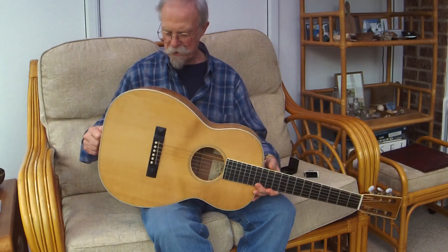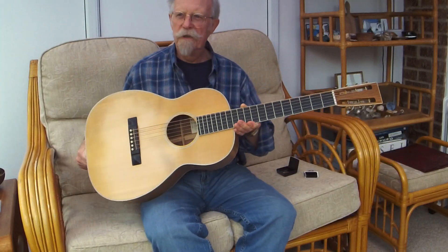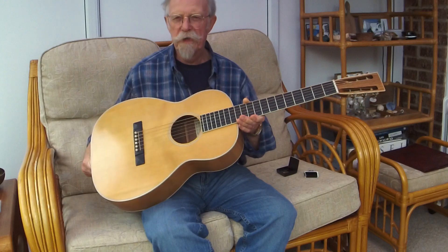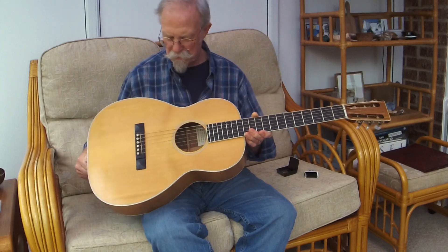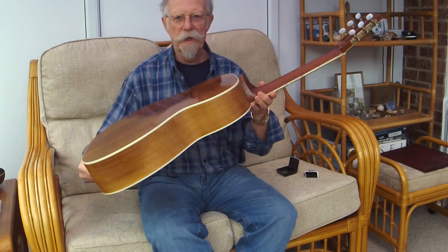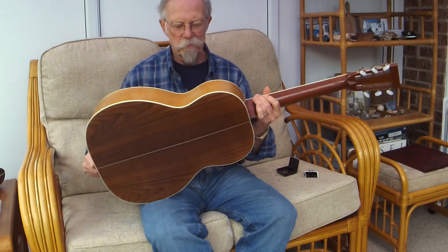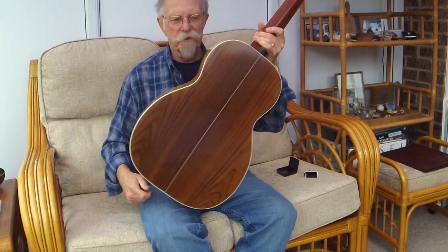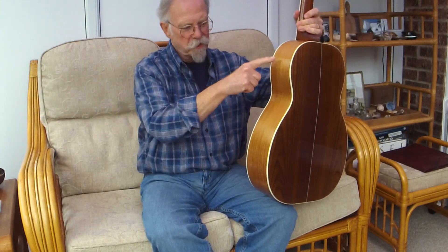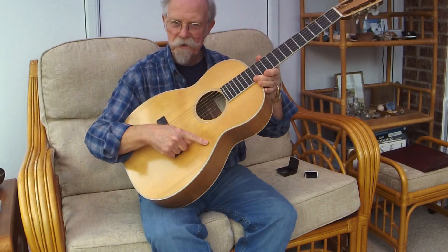It doesn't sound like many double-O's, but I do think a double-O is a pretty special design — it seems to focus everything. It was one of Martin's best, I do believe. You may have noticed the sides are somewhat paler than the back. This was not the original plan, but it spent a long time sitting in the lounge with the sun coming in, which bleached the rosewood but darkened the Sitka.